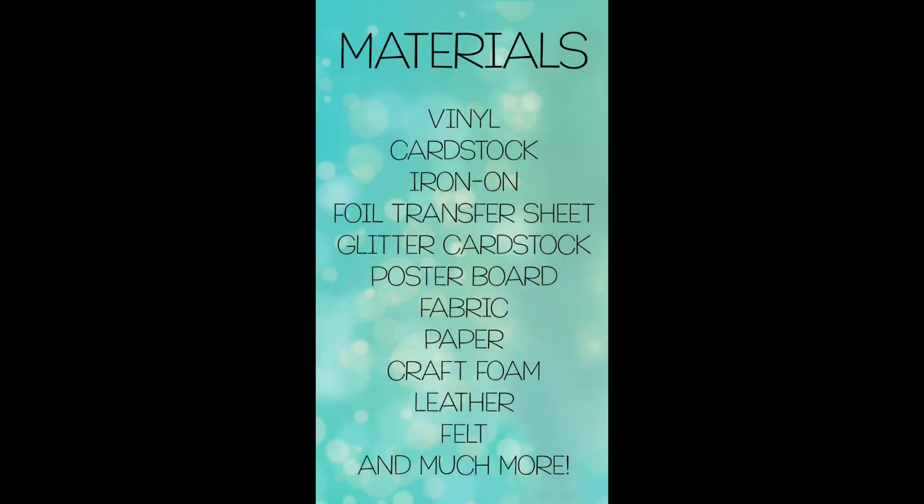The Explore Air 2 can cut over a hundred different materials including cardstock, iron-on, and vinyl. There are a lot of different projects you can do — you can make cups, tumblers, and even personalized gifts for Christmas. One limitation is that this machine can only cut a maximum depth of two millimeters thick. If you're mostly going to use your machine for making shirts, tumblers, or personalizing ornaments, then this is probably the way to go. The Explore Air 2 is a really great cutting machine.